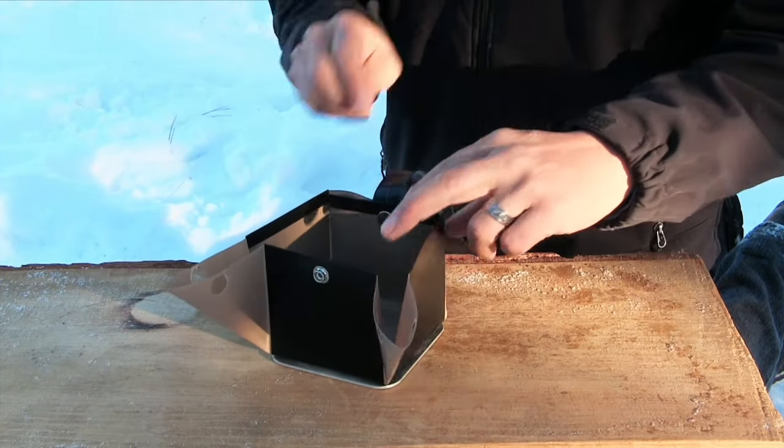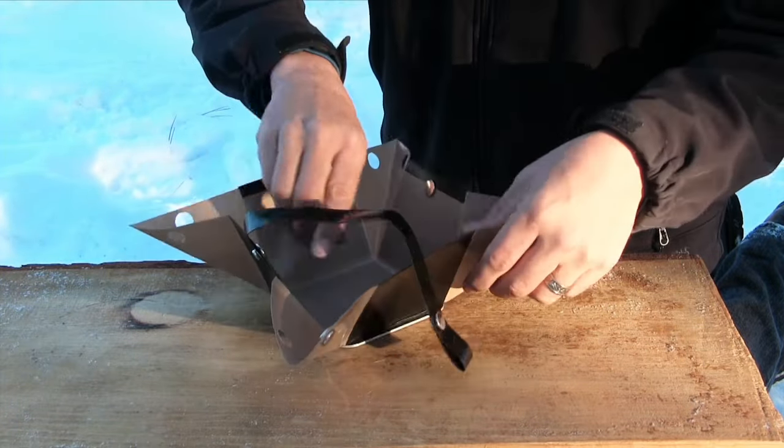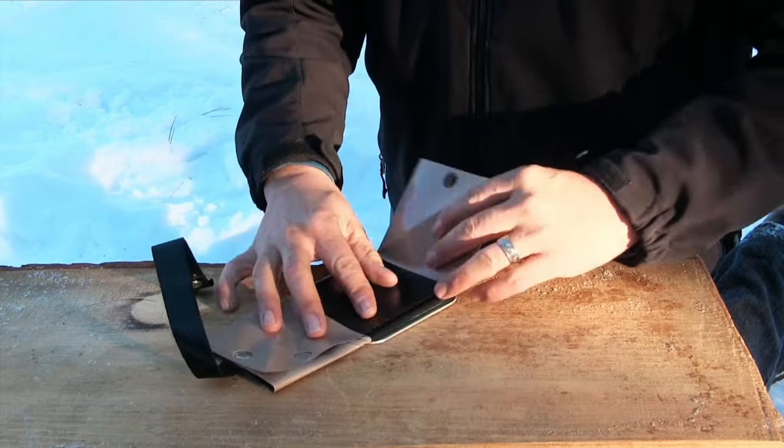Simply reverse the process and you can take your Bear Bowl back to flat and ready to pack.